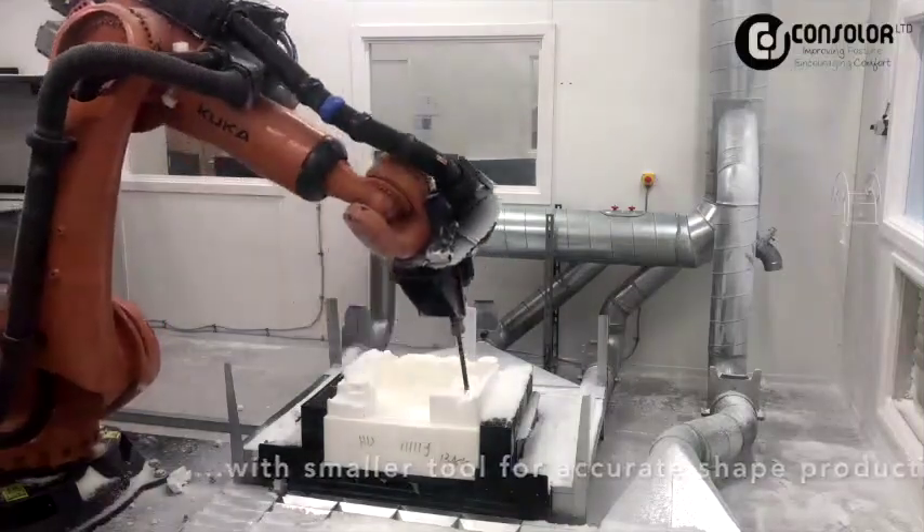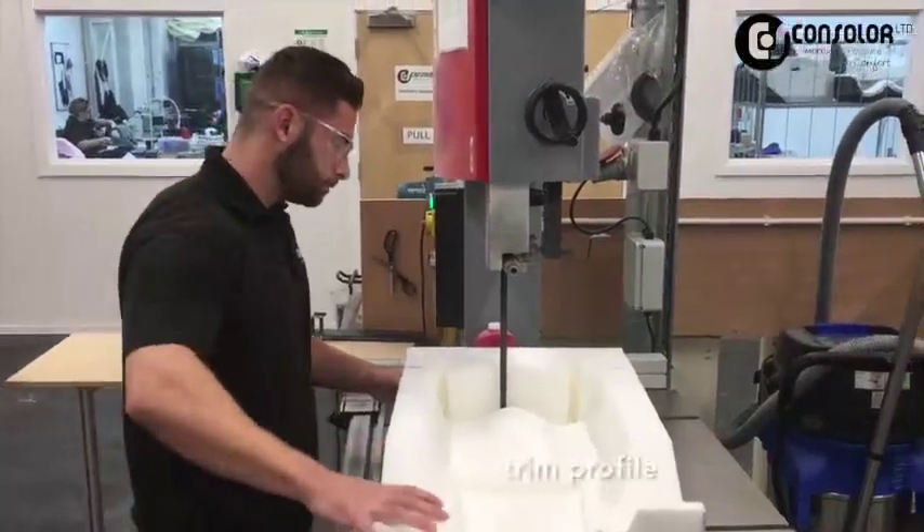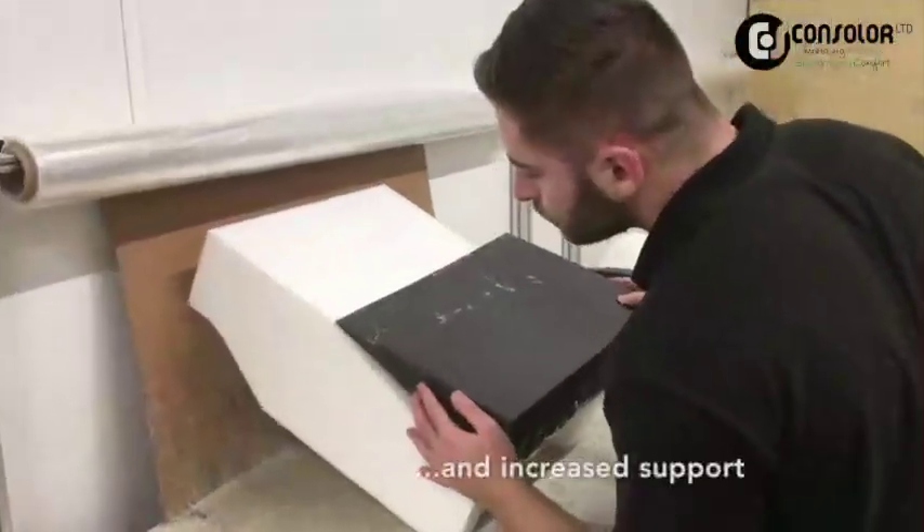This has been proved to be over 99.6% accurate. And the Consola process means it is easy, accurate and repeatable when aligning the back and base cushions at the set-up stage.